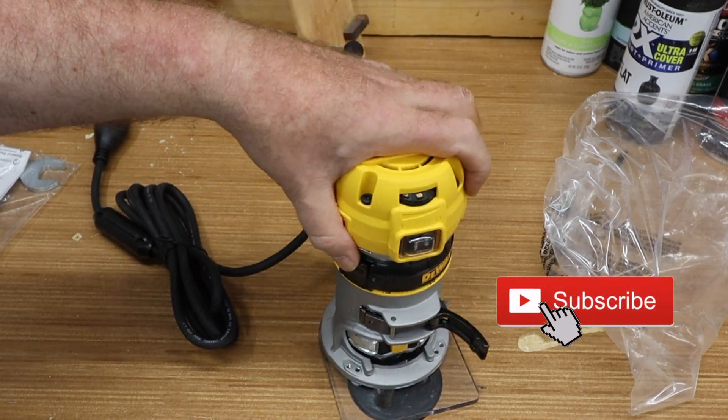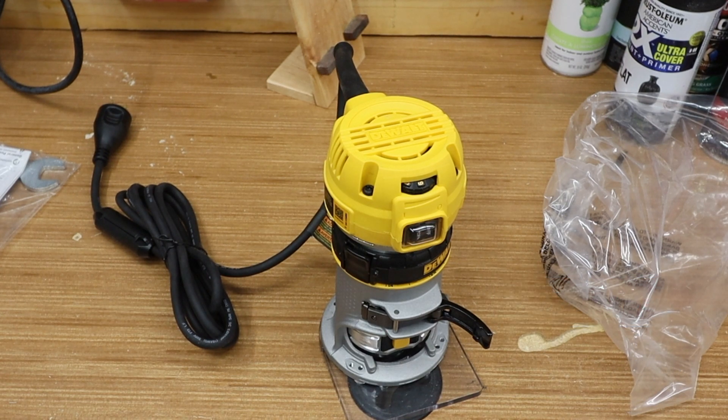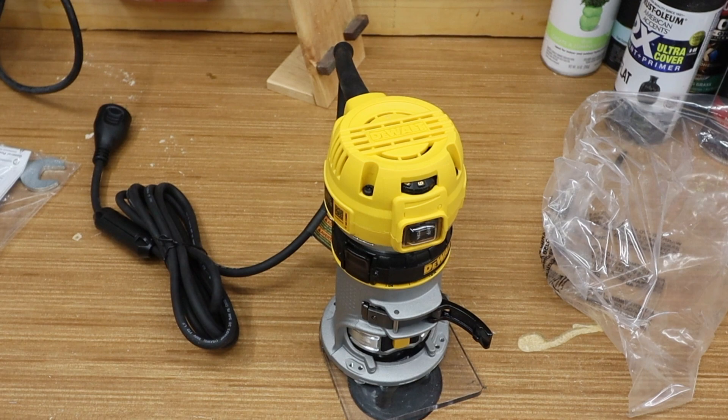Alright, so this is the DeWalt DWP611 corded router. I'm going to put it through its paces and do a follow-up video on it. One of the reasons I got this is I've been contacted to make some hand-carved signs. I know you're thinking with my shaky hands I won't be able to do that, but actually I can do it pretty well. I'll do a video showing how I make a sign and the different processes — it'll be the first sign I ever made using a router.